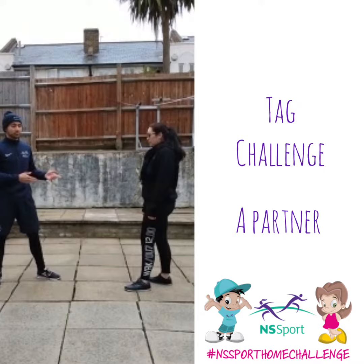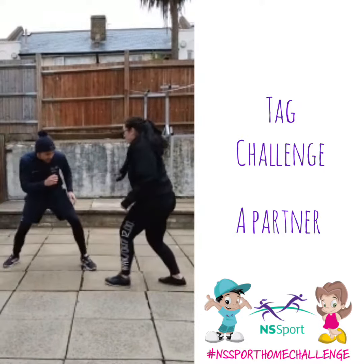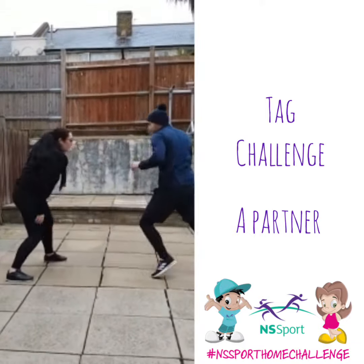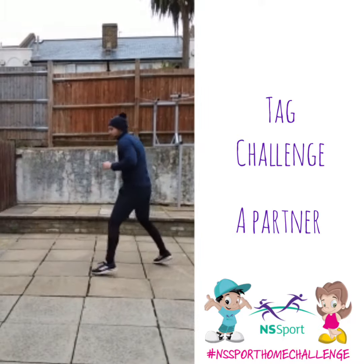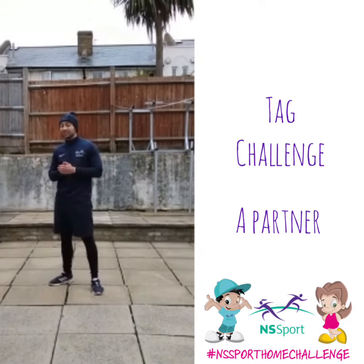If they tag you, they get a point. Tag each other at the same time, you both go. Ready. So you basically want to play for a minute, or first to five, or first to ten — I'll leave it up to you.